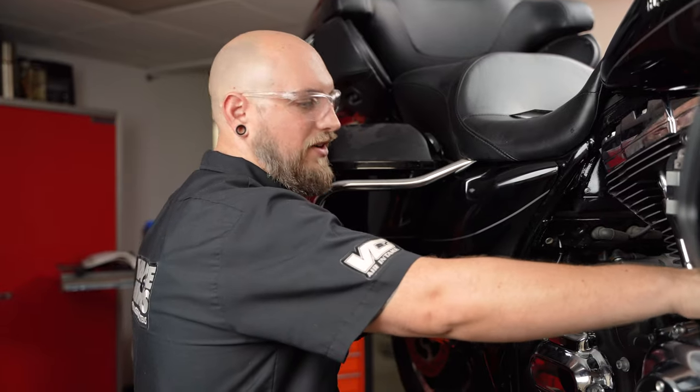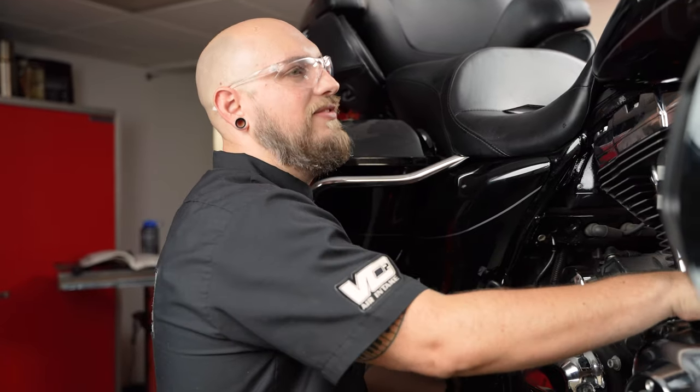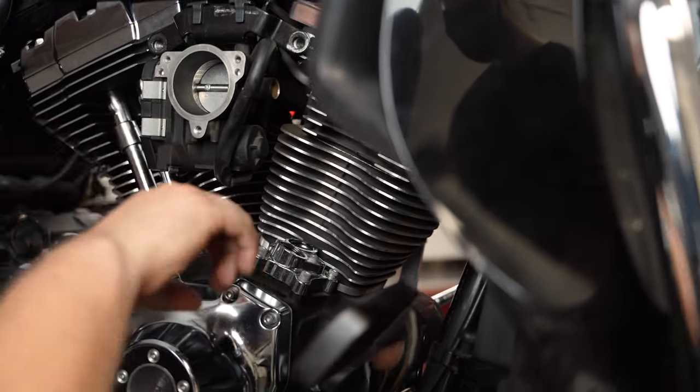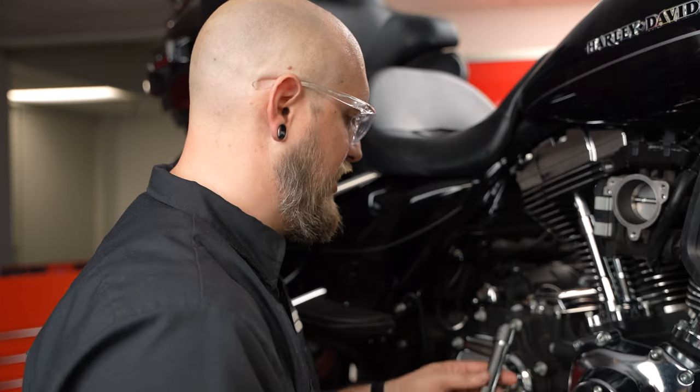Now we're going to rotate the motor over again — put my fingers in here, be careful. Now both of these are at the bottom so we can go ahead and install it. We're going to do the same thing on the front cylinder — again, intake first.